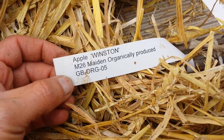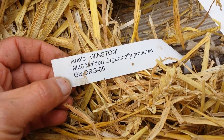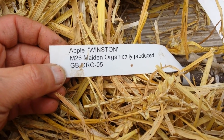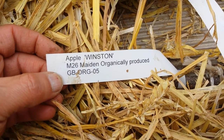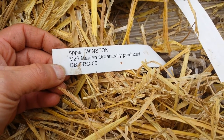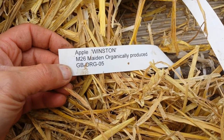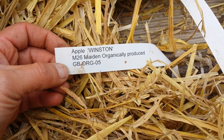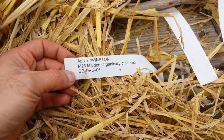I was late to buy the Apple Winston from Keeper's Nursery or Blackmore — Blackmore didn't have it at all through the season — but Walcott Nursery had it and I got it. It's on M26 rootstock, which means the tree will be a maximum of three and a half meters tall. I will keep it under control.